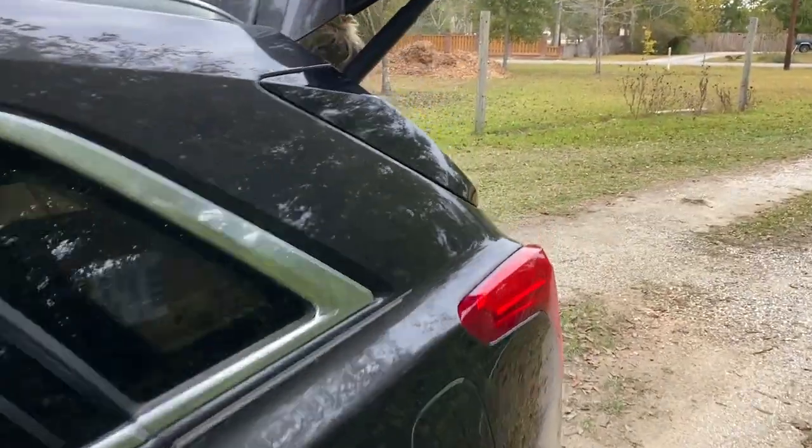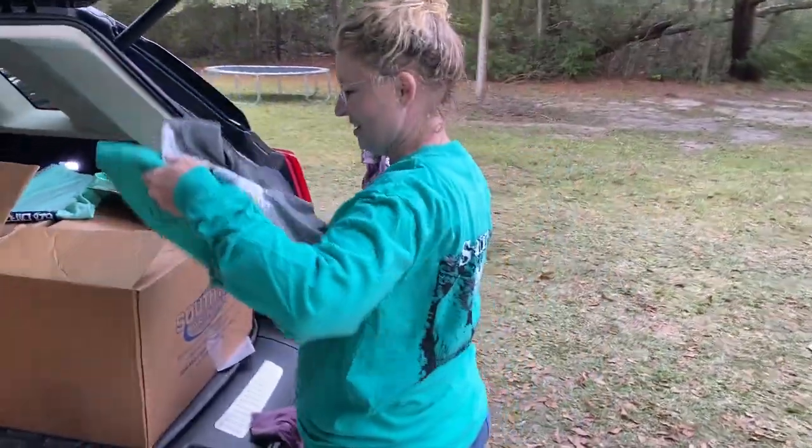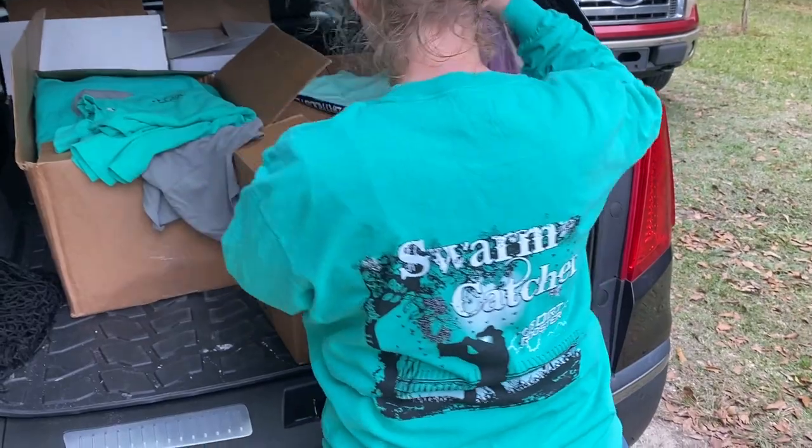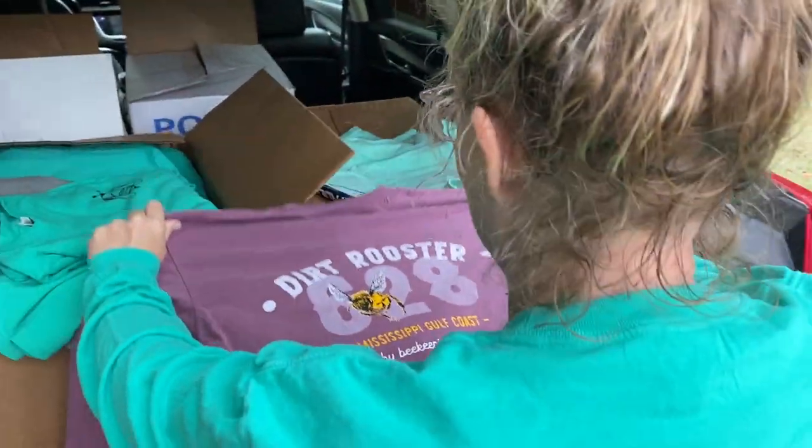Welcome back to the 628 Dirt Rooster where hobby beekeeping is a way of life. Welcome folks! What are you wearing? You couldn't wait until I got inside? Oh look, oh my gosh, look at that, that looks so good. Here we go!